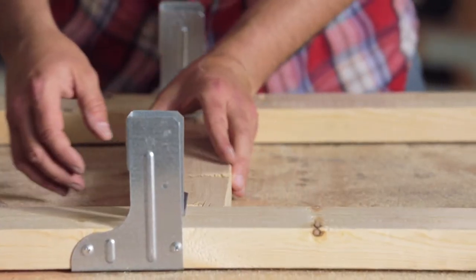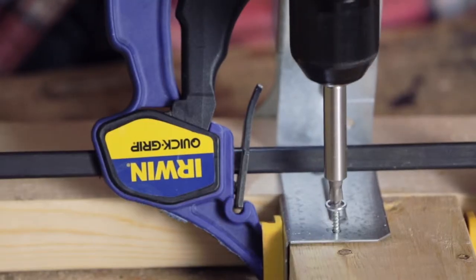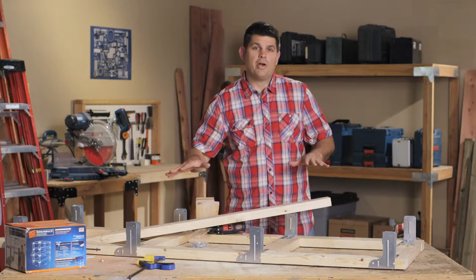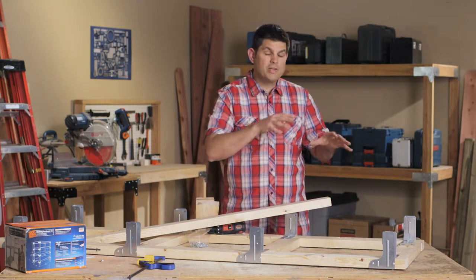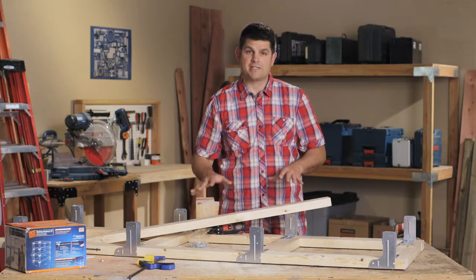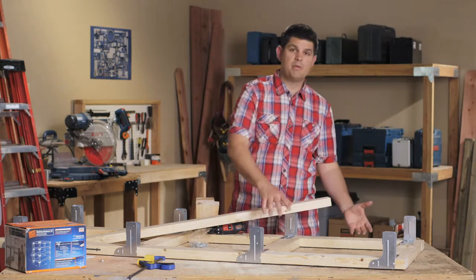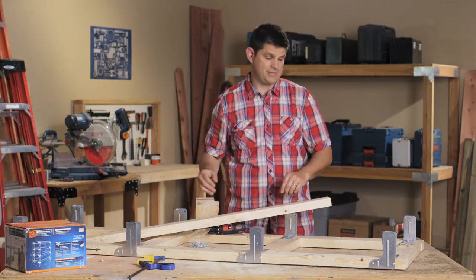Let's connect the end rails to our corner post now. We're going to go ahead and put the front and back rails on — these are 45 inches long. I really believe in these connectors; there are four screws that are going to hold each one in place on this side alone. Once I have them connected, I'll be able to put this upright, move the other side on, and connect everything in place.